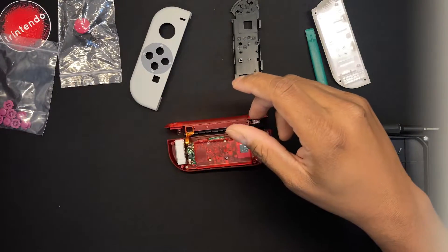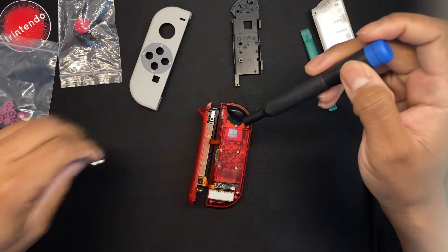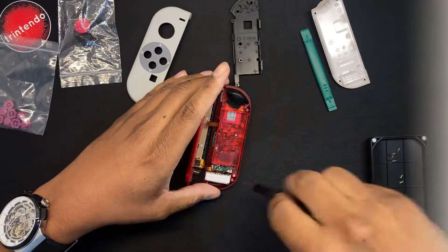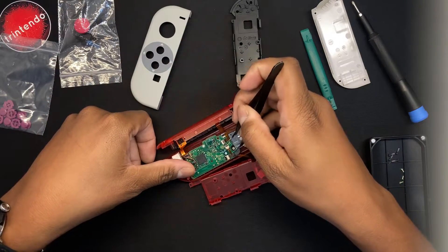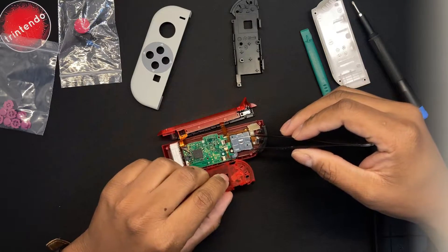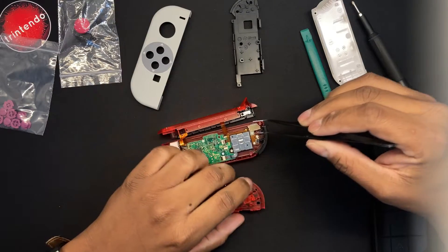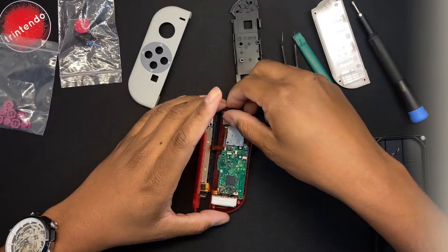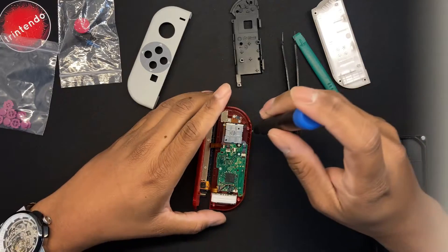Also, don't remove any cables that don't need to be removed — keep them intact. When you remove the battery and unscrew the metal plate, you basically want to get the metal plate away from the Joy-Con. You'll see that the clamp was lifted and removed.